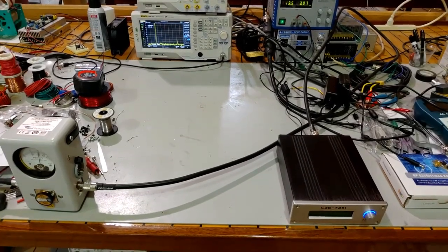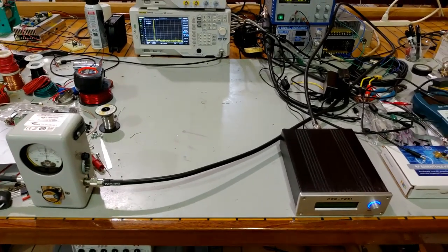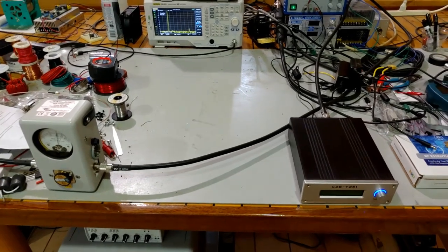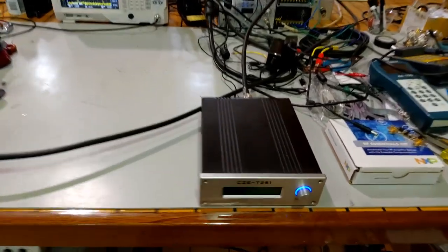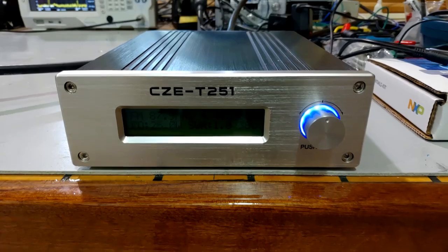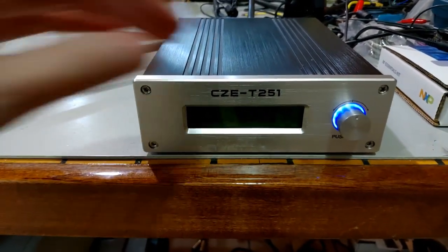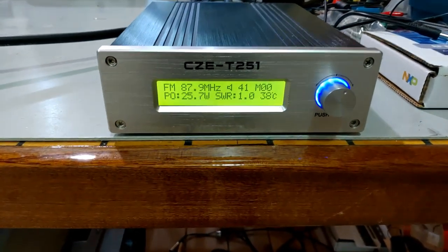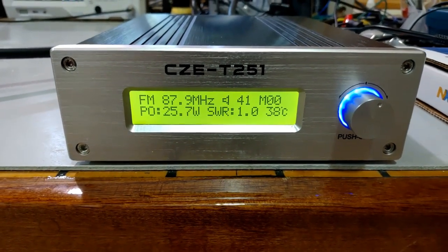Hey guys, I'm back. Keep in mind my phone battery is very low, about 8%. I'm going to try to make this a really quick video, but I wanted to review the CZE T251 because this is a BH chip transmitter and I don't think I've done a direct video on a BH chip transmitter yet. We've got it set to 87.9 with full output power - that's 25 watts.